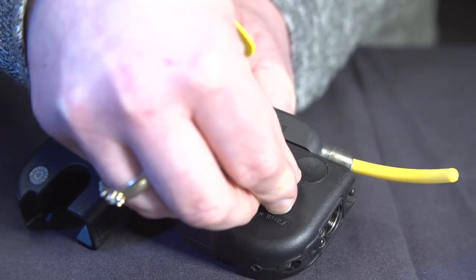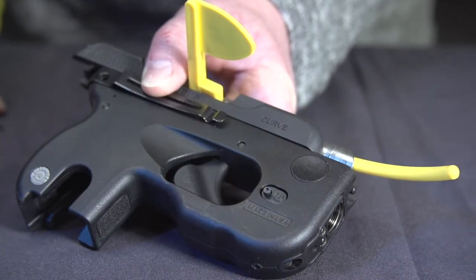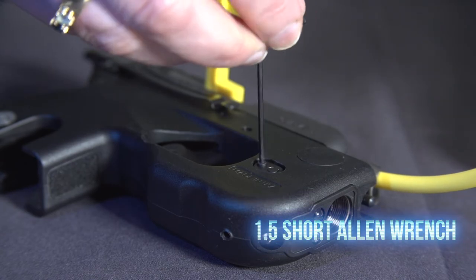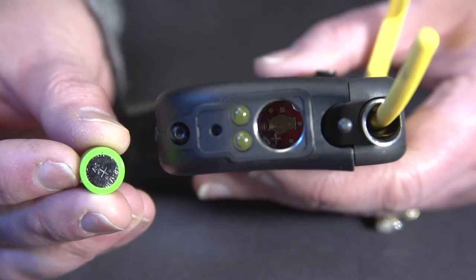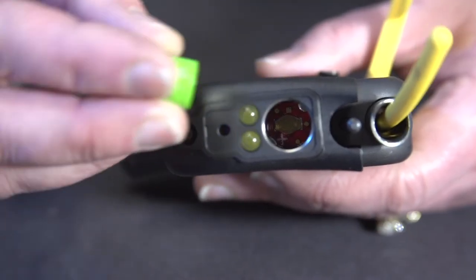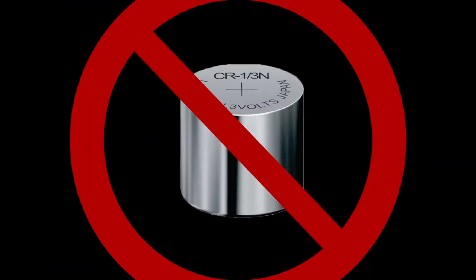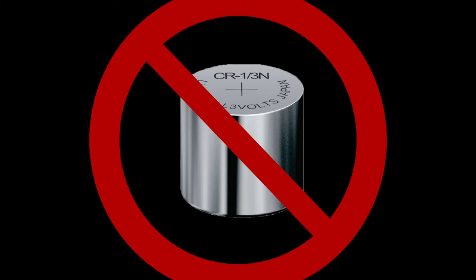Next, insert the power button and secure it back into the Curve with a power button screw using your 1.5 short Allen wrench. Insert the Viridian 1/3N Lithium 3V battery, positive side down. If it is not a Viridian brand battery, confirm the battery is coated or wrapped.